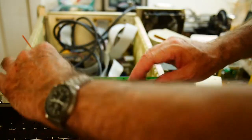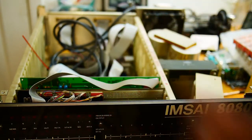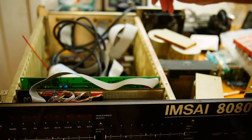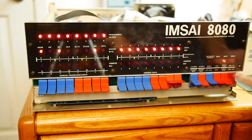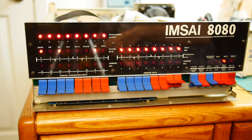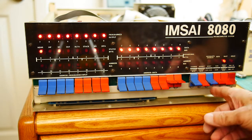That looks pretty good. Why don't we power it up just to see how it's behaving. Let's power it on. Well that looks pretty good — I don't see the lights flashing. Let's do a reset.